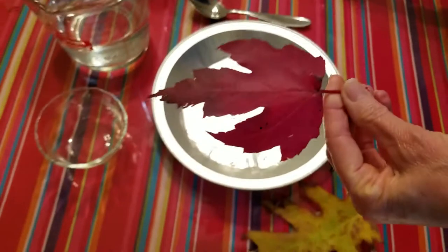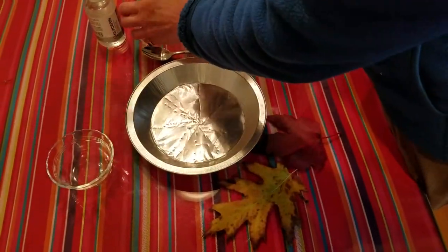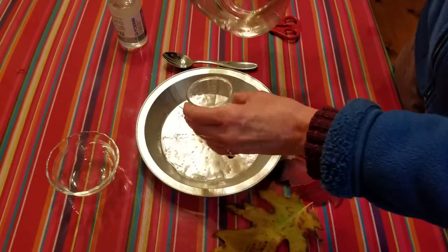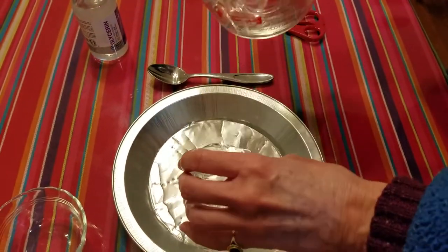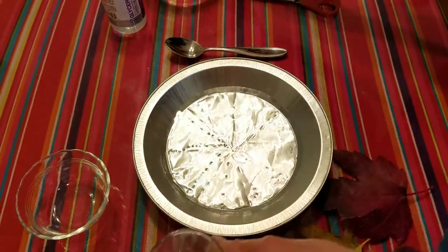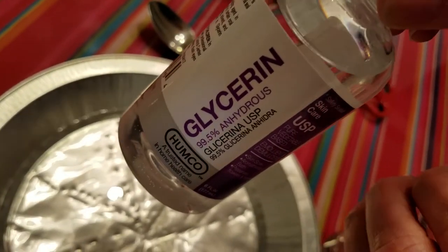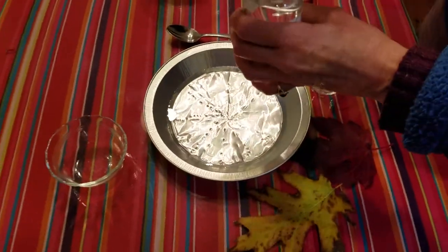Then we're going to put two parts water — make sure that water is a little bit warm, warm works better — and then we're going to put one part glycerin. Glycerin can be found at the drugstore or even Walmart in the pharmacy section.